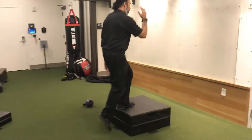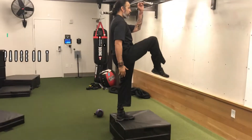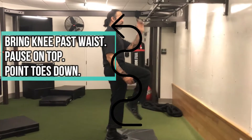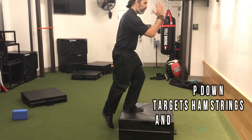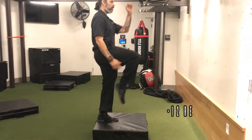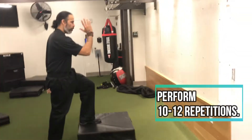I go up, pause, foot flexed. This box is a little soft, that's why it's challenging me a bit. Three, two, one — and then I go right back up. Exhale, foot flexed. Three, two, one.